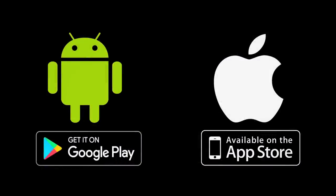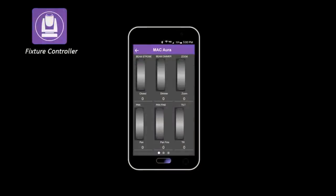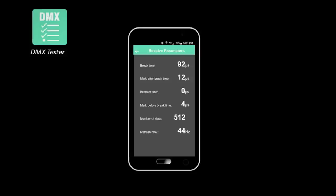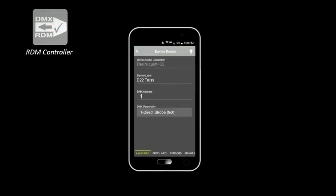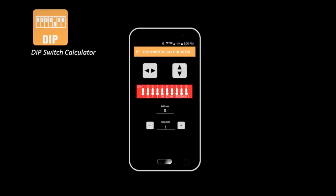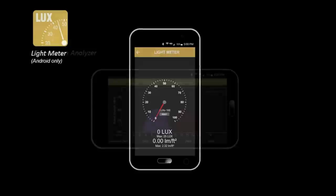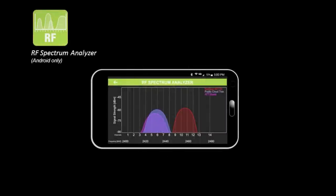DMXCAT works with both Android and iPhone, and the app can be downloaded for free from the Google Play Store or the Apple App Store. The suite of apps includes DMX controller, fixture controller, DMX tester, RDM controller, dip switch calculator, and in the Android version only, light meter and RF spectrum analyzer.